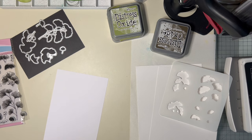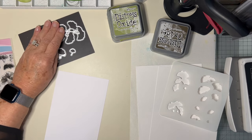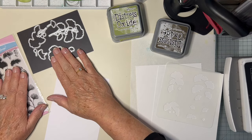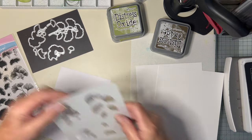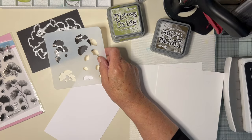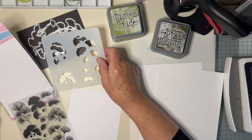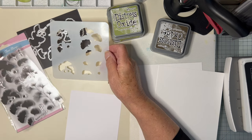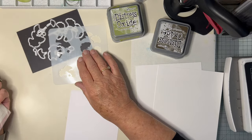Hello again everyone. Got some new stuff, as is my wont. These supplies — stamps, dies plus a stencil — are by a company called Global Land. But Global is spelt G-L-O-B-L-E, Land. I think they're Chinese, I don't know really. I thought I'd have a play.